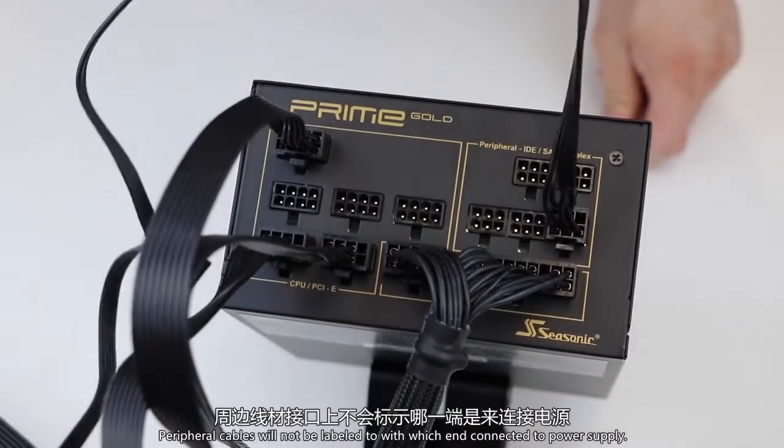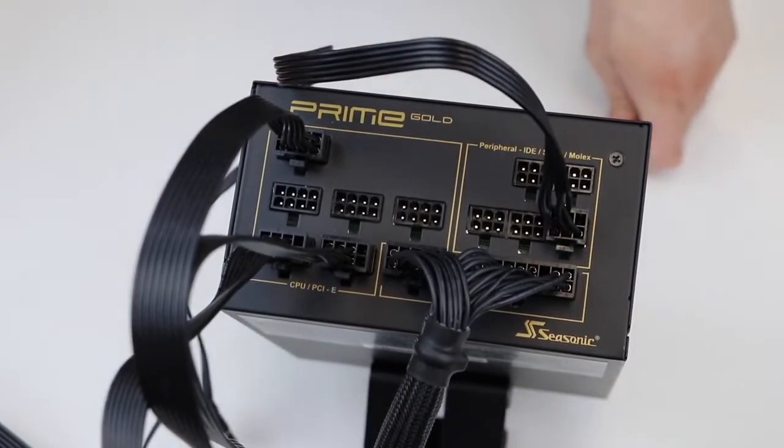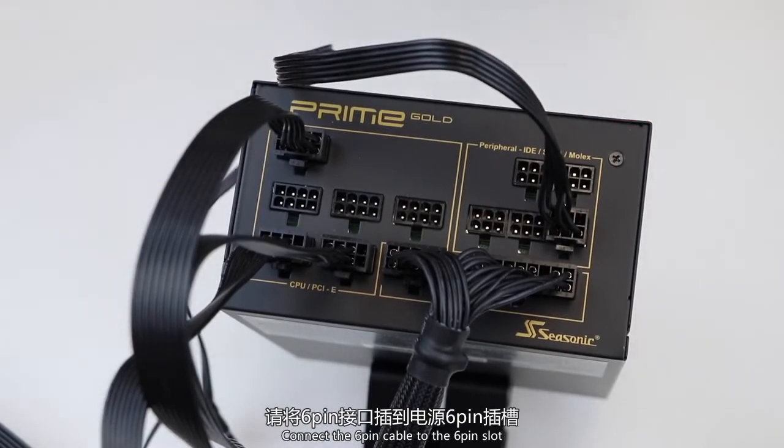Peripheral cables will not be labeled with which end connects to the power supply. Connect the 6-pin cable to the 6-pin slot.